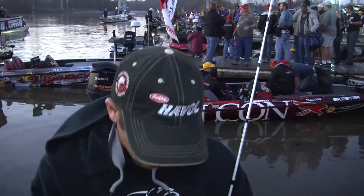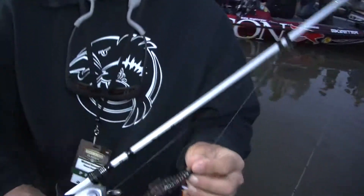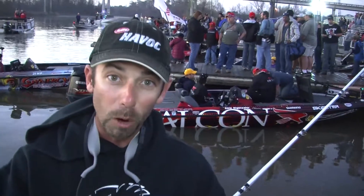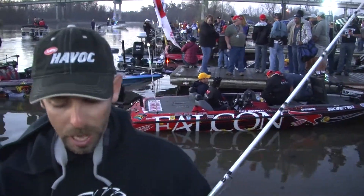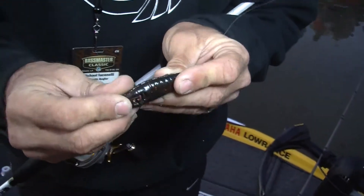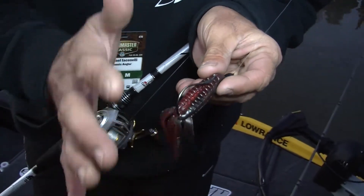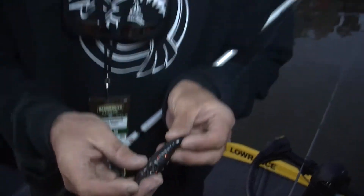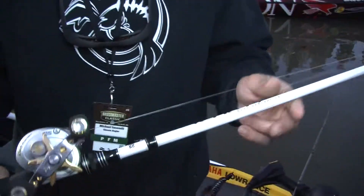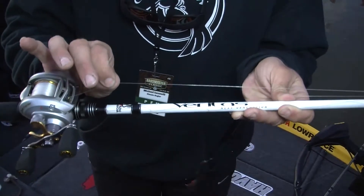But they're not all in that real thick cover. The other half of the fish I'm catching this week are on the outside of the cover — the more scattered vegetation, the little clumps of milfoil, the little clumps of hydrilla. For that stuff, I'm using Skeet's bait, the Pit Boss, in a really cool color called Orange Vampire. It's just a great crawfish imitation down there — it looks a lot like the crawfish that they're eating. I'm fishing it with a lot lighter weight, a 5/16-ounce weight, pegged with a 5-aught hook. I'm throwing that on the Veritas rod, the 7-foot medium-heavy, and I'm using 20-pound fluorocarbon.